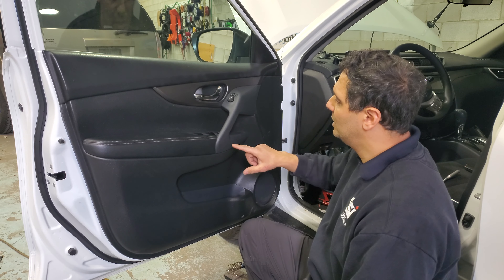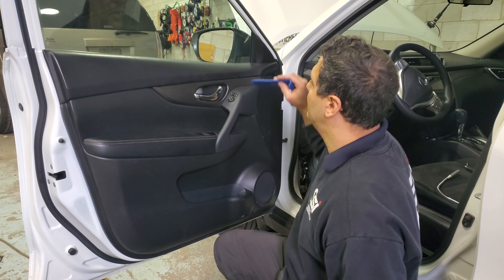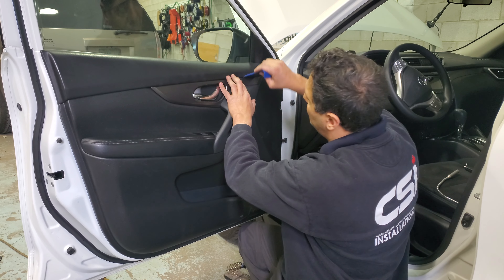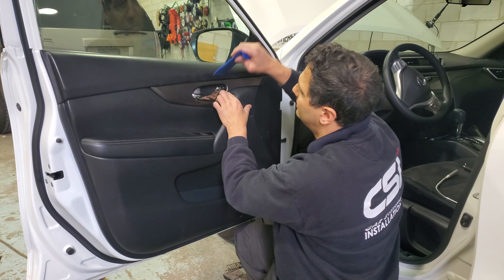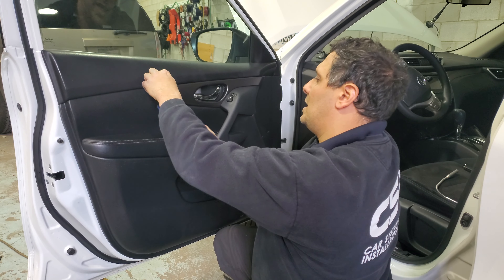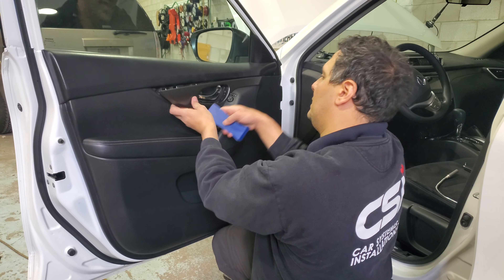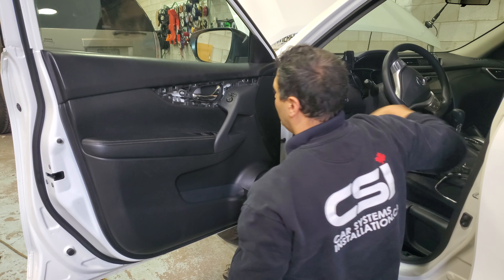There's a screw in here, there's two screws in here, and another screw hidden behind here. I'm using the panel popper — plastic — and I'll remove this cover. It's all clips, no screws, nothing — very simple. It comes right out.